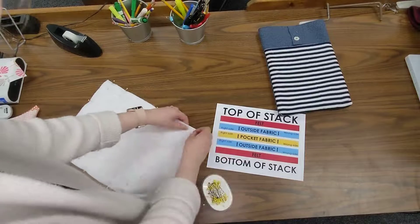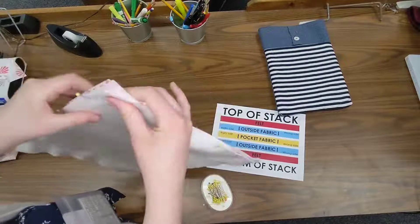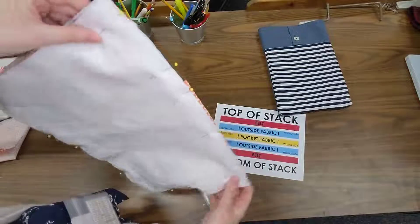Once I pin this all the way around, I'm just going to double-check that I got everything pinned and all my raw edges are lined up nice and neat together, and then I'm ready to move on.